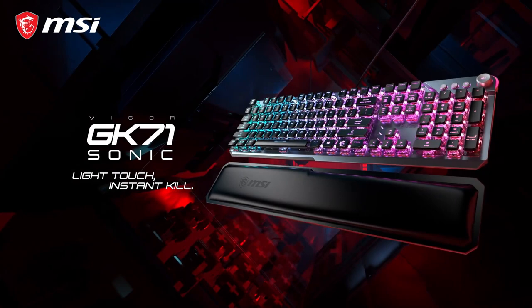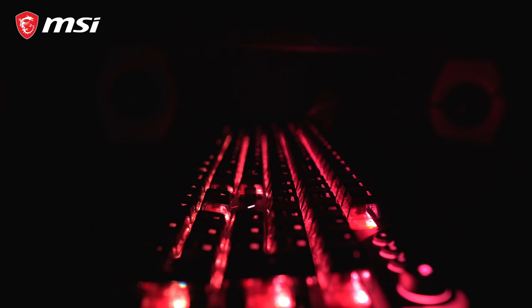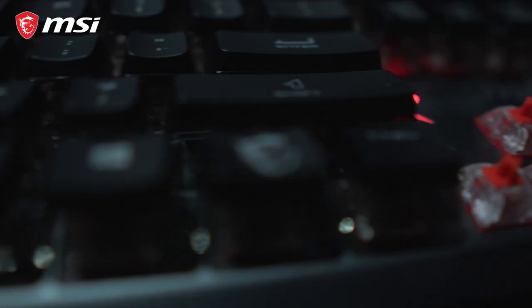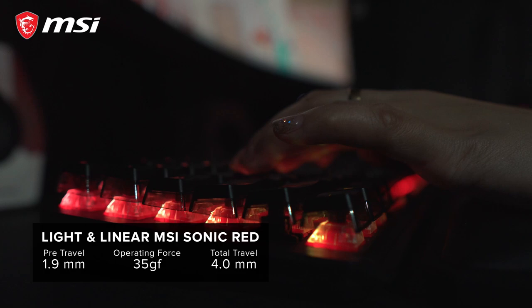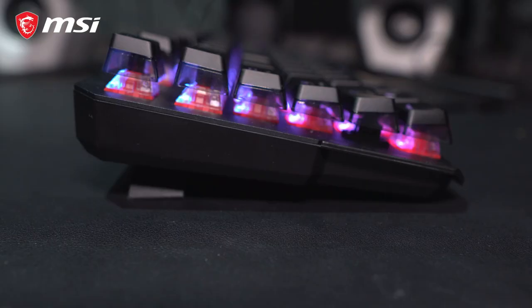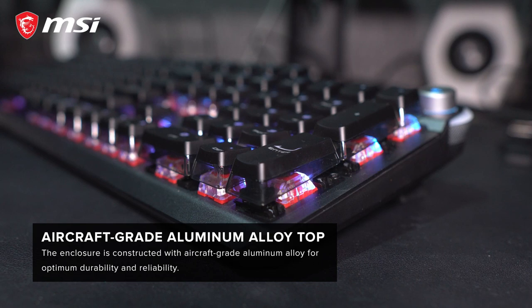This is definitely one of the most elegant gaming keyboards I've ever seen. Starting with the build and design, I like the overall layout that features the MSI Clear Cups 4A Enhanced RGB Lighting. This also features the MSI Sonic Red Linear Switch, which is very light and comfortable to use compared to other switches. This also includes media keys, which is very convenient.